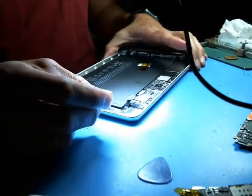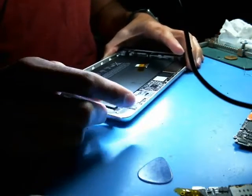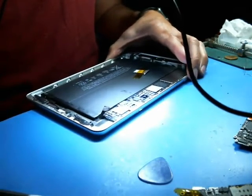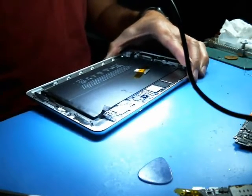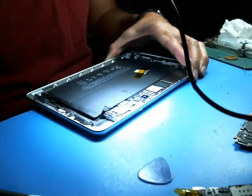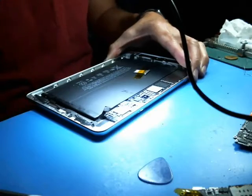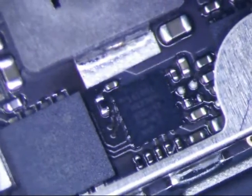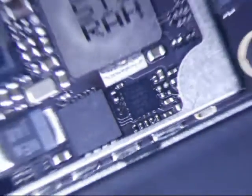No obvious signs of water damage or anything else weird with it, so my guess is probably TriStar. This uses the 1610. The iPad Mini 3 uses the 1610A1 TriStar chip — those are prone to fail. So I think that's what I'm going to do.